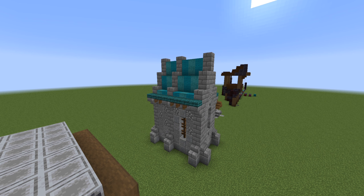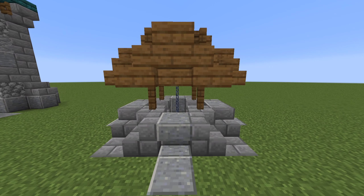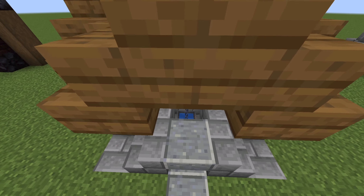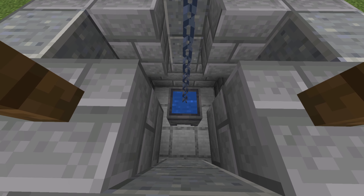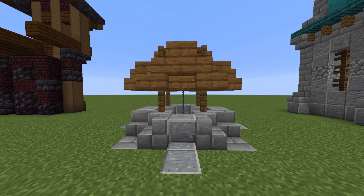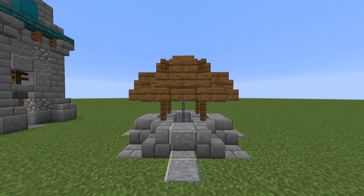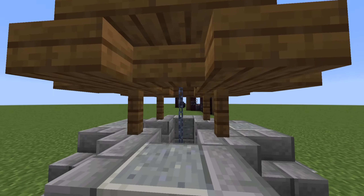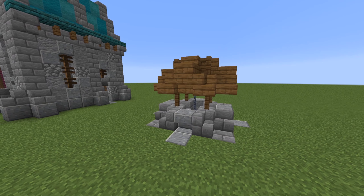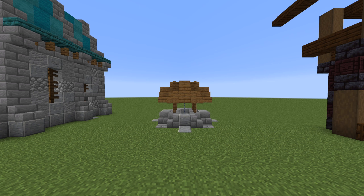This next design is simple but very effective — using chains for your wells. Instead of the classic fence design or iron bars, you can now use chains. As you can see, the cauldron is right down there. The well isn't super deep since this is a superflat world, but you get the idea. Finally we can have an almost functioning well, and it looks really cool. You can even add a grindstone at the top to look like a little pulley system, which would look even better.